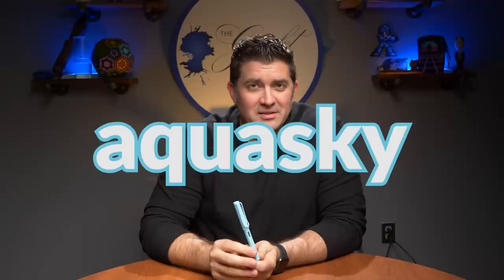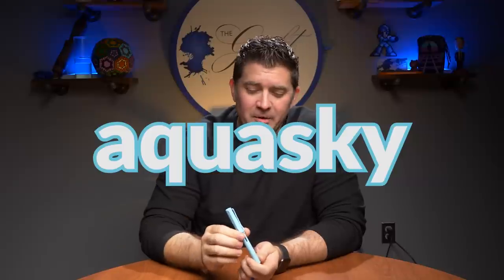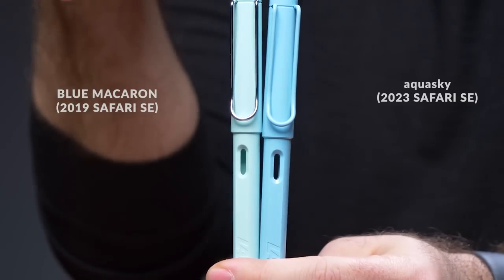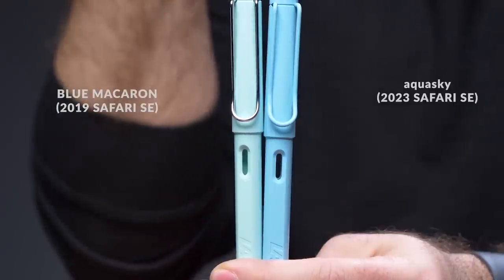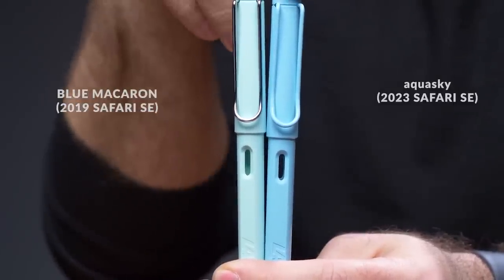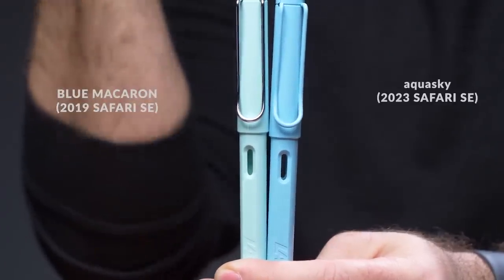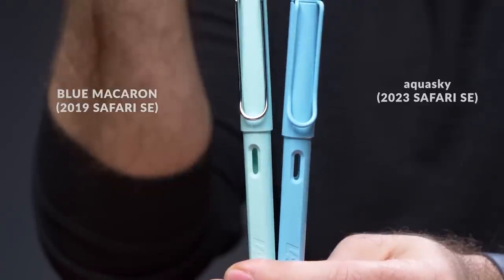Next color is Aqua Sky. Every time I look at the way Lamy spells it I think 'Aquaski,' but it's Aqua Sky — very nice blue color. I'll show it next to the Blue Macaron, which was the 2019 special edition. I can definitely see the difference: the Blue Macaron is much lighter. The Aqua Sky actually looks more pastel to me, even though it's a darker color — that's just what I think of when I think of a pastel blue, even though it's not part of the Pastel collection.